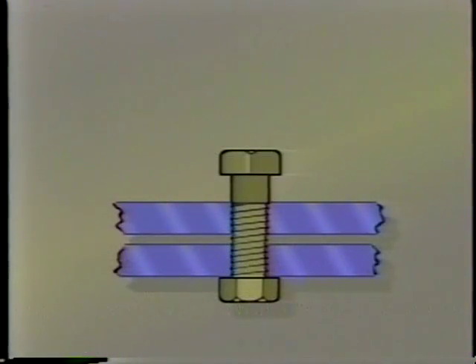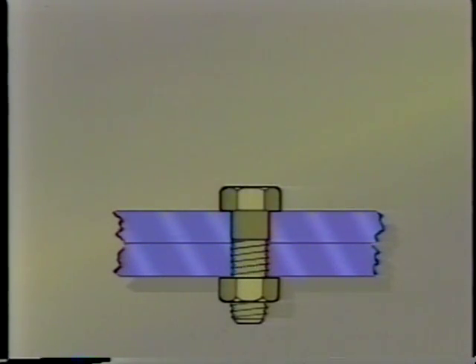Here is why torque angle specifications are so important. As a fastener is tightened to pull two components together, approximately 80 to 90 percent of the torque load is contained in the friction between the threads and the friction between the bolt head and component surface. That leaves the remaining 10 to 20 percent of the torque load to hold the components in place. As the fastener is tightened, it actually stretches, much like a spring. It is this stretching action which holds the components in place.